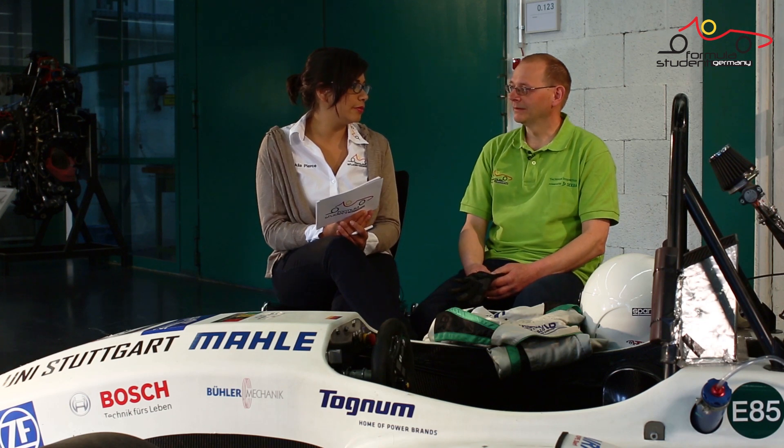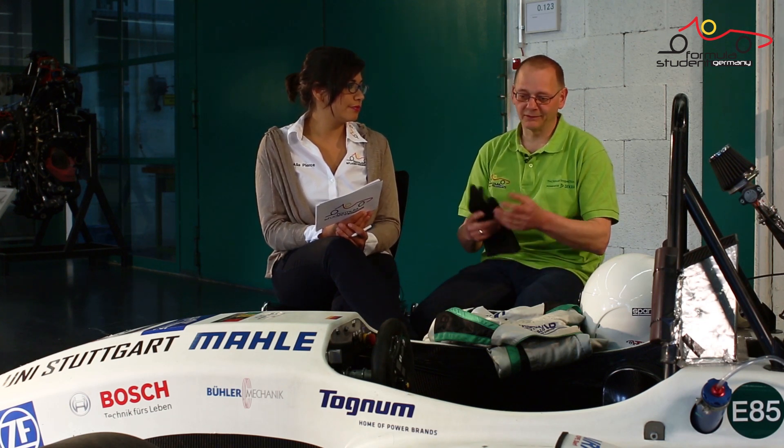What happens if you aren't satisfied by the condition of the driver equipment? If the driver equipment is dirty or in a damaged condition, we will collect it and the teams can get it back after the endurance at event control. This seems like quite a harsh punishment — why would you do this?